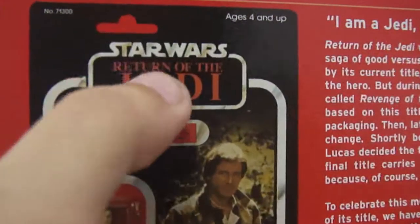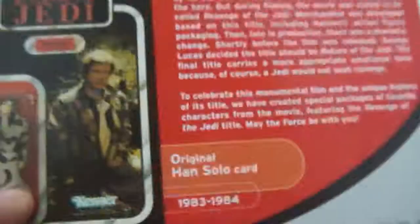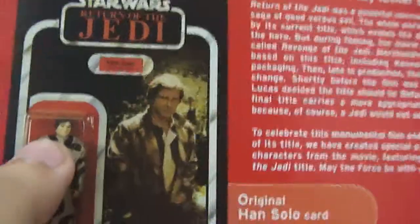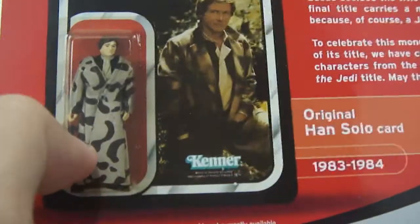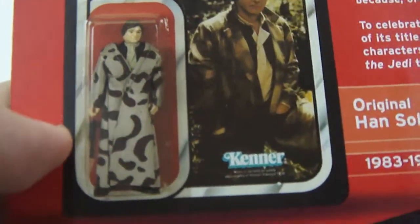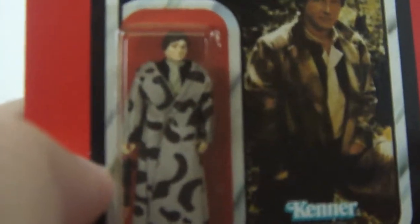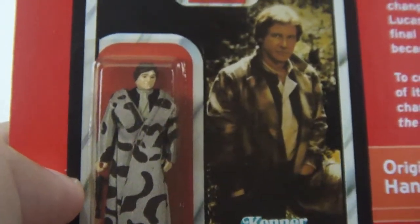But on the original card back, it says that it's from Return of the Jedi — they changed it. So again, this is the original card back from the 1980s. You see there the very weird-looking trench coat of the figure, and the very weird mold of the Han Solo figure from the 80s right there.